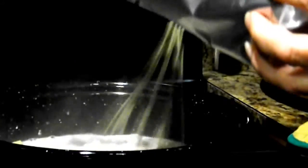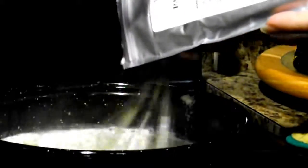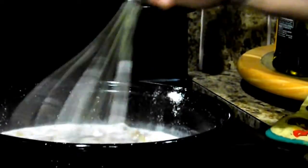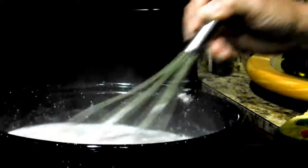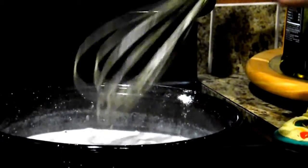Our water has come to a boil, so let's take the lid off here and whisk in our product. We're going to let this simmer — it says al dente — so we're going to let it boil for about 15 minutes and we'll see what we have.